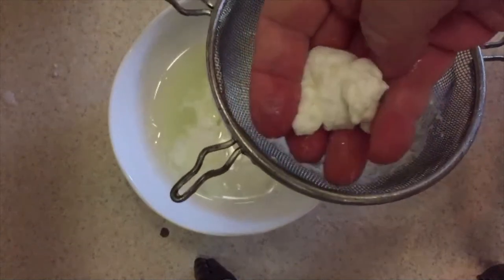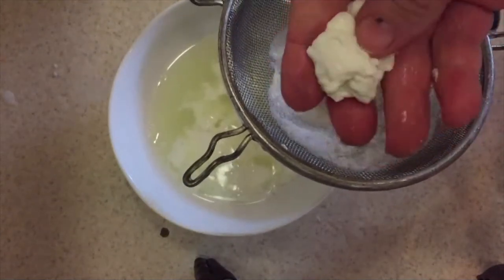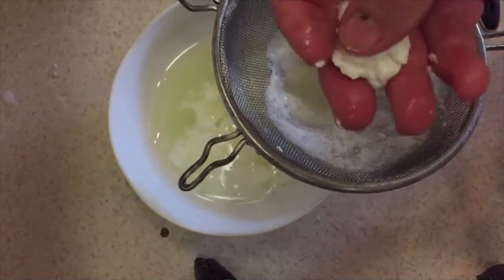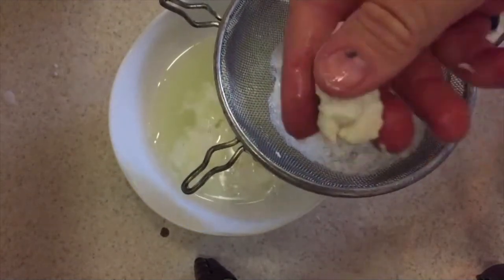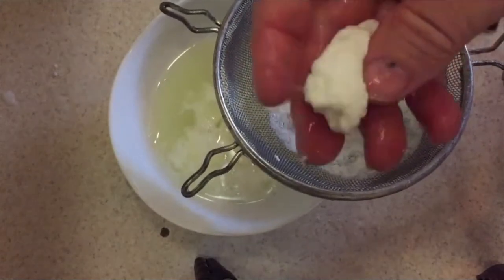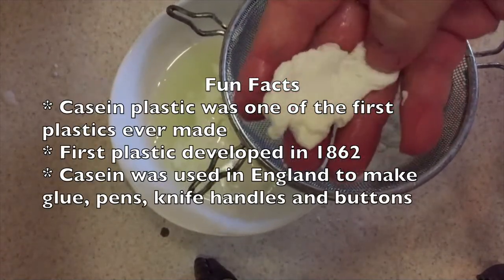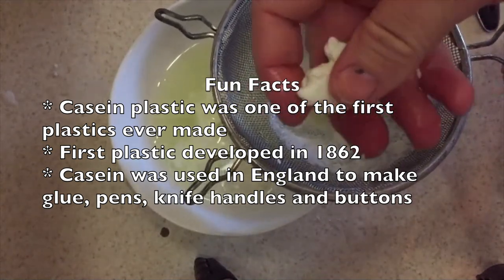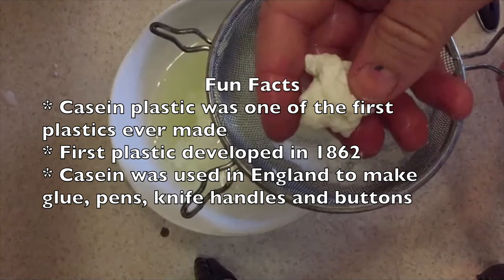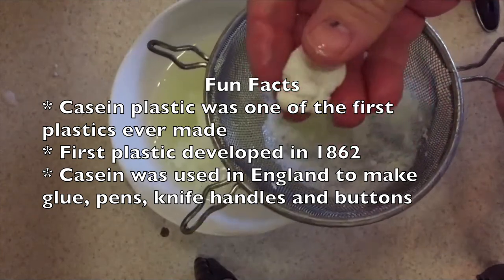This casein plastic hardens when its curds dry out. Don't underestimate the importance of what you just did — casein plastics were commonly used to make glue, paints, and papers. Here are some interesting facts: casein plastic was the first plastic ever made, first developed in 1862. Casein was also used in New England to make glues, pens, knife handles, and buttons.